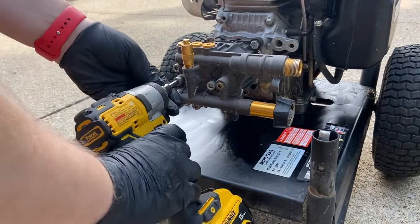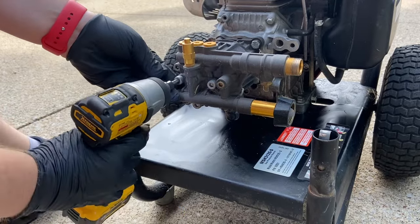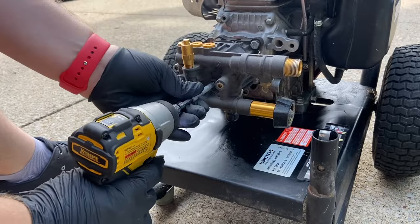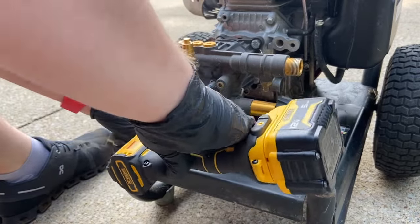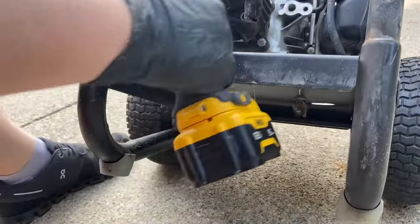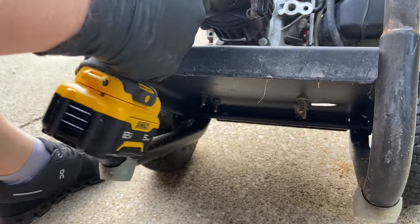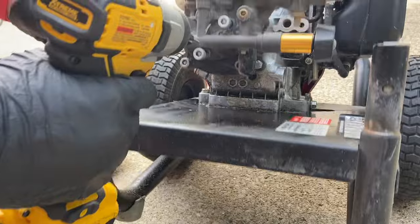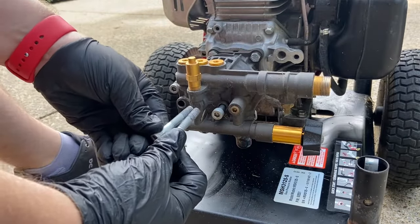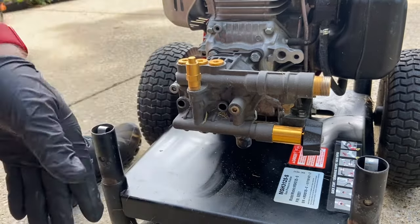Usually I clean everything up great before, but I just didn't because I want to get it working and then I'll clean it. That bolt was stuck in there. Another thing I like to do is compare the bolts and make sure they're the same length — all bolts are the same length. So I'm going to take it apart and put it back together.